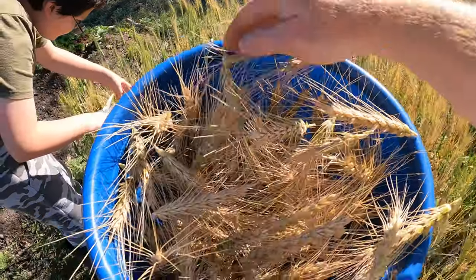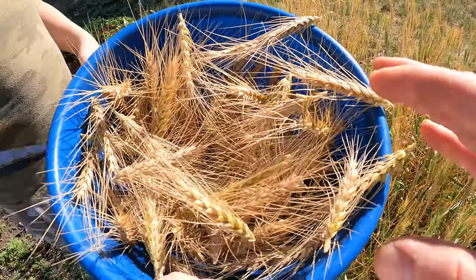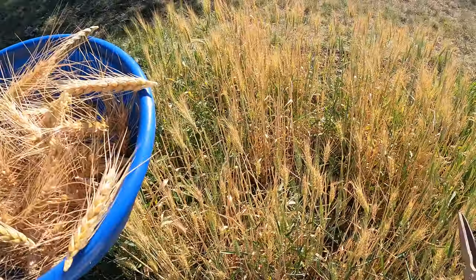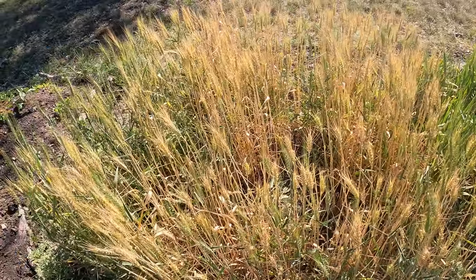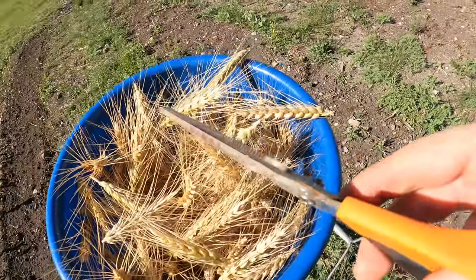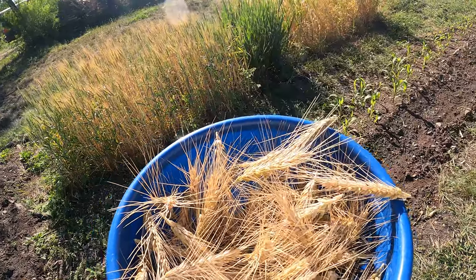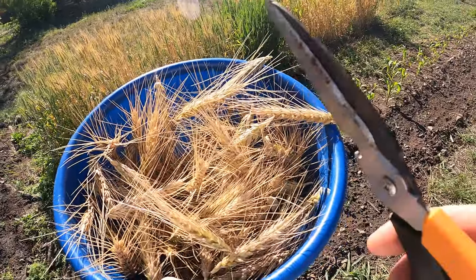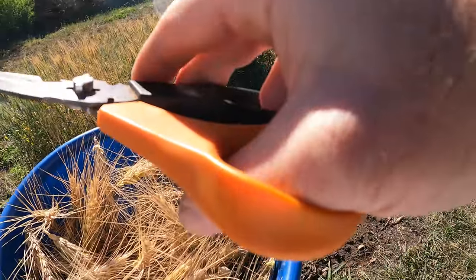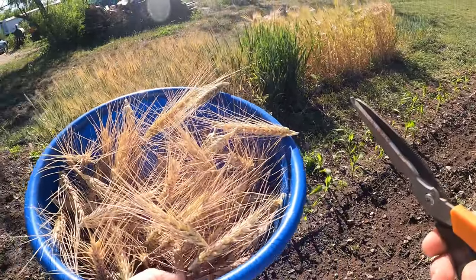We've got a pretty good harvest here. I don't know how many seeds this is going to be, but I think we've already got more seeds than what we originally started with when we planted. We'll let the rest go for another couple weeks until they dry and get ready. This isn't going to be enough to make a loaf of bread — maybe all of it might make one loaf. But I'm not really harvesting to use. I'm going to take this and reseed next year. I'm just trying to build up my seed bank.